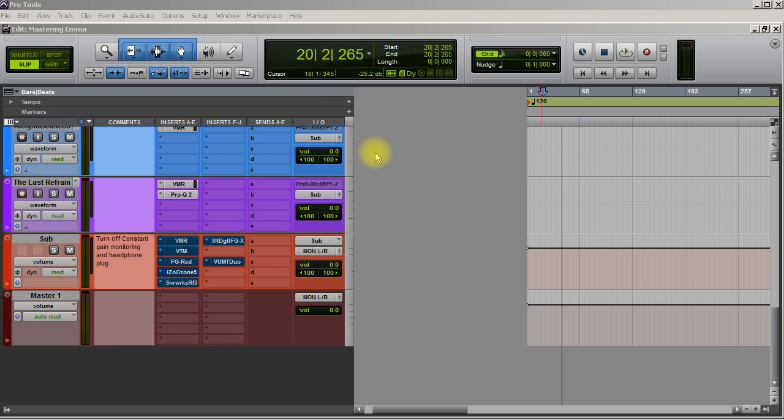I just want to run over with you really quick how I tend to master these days — what I'm doing, what my chain looks like. It does change and evolve as I progress in mastering, but for the most part I'm using the same stuff I used years ago. I just give the song what it needs. If it doesn't need much, you don't need to do much to it. I think there's a big mystique in mastering and there really shouldn't be.